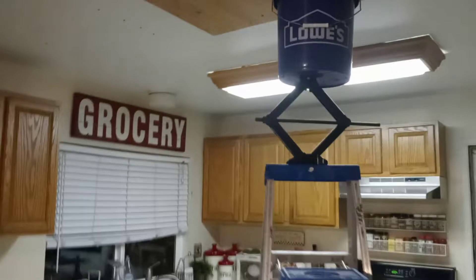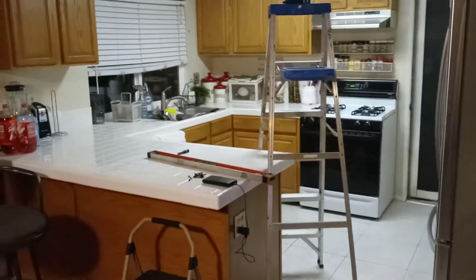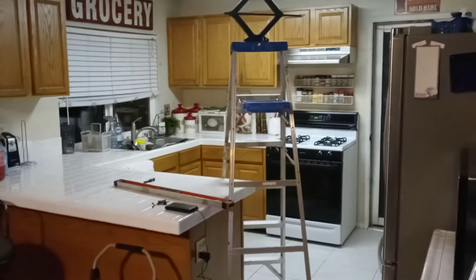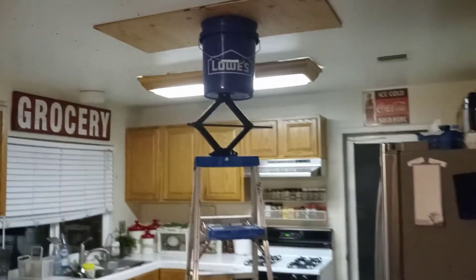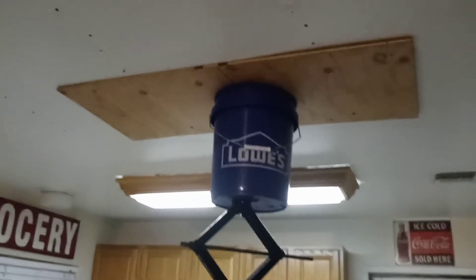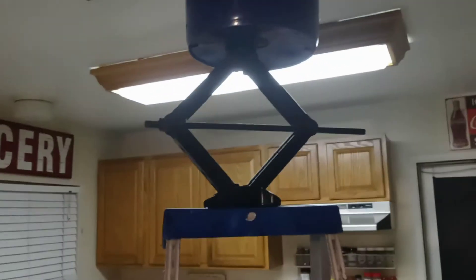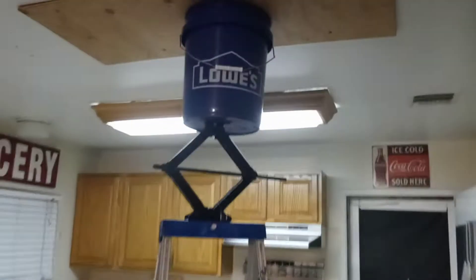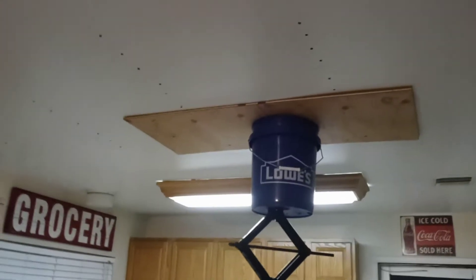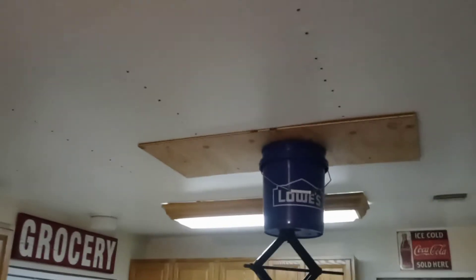So what I used to fix this in a hurry — I don't recommend doing this, but when you got to improvise, you just do it. I used my six-foot ladder, my car jack, and a Lowe's bucket I had left over from another job, and then a two-by-five board. I laid the two-by-five board on top of the bucket, the bucket on top of the jack, and the jack on top of the ladder. Then I raised up everything using the jack, which helped push that drywall up against the joist up there.